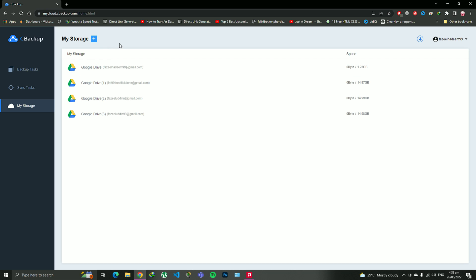So CBackup — this website — allows us to integrate Google Drives and combine all the storage into one specific storage, and we can use it as, for example, 30 GB. If we are combining two Google Drives: 15 plus 15 equals 30 GB. So we can absolutely back up our 25 GB of data and we still have 5 GB of data left.